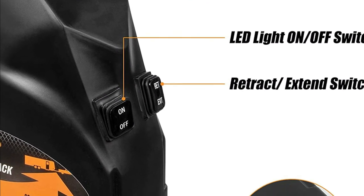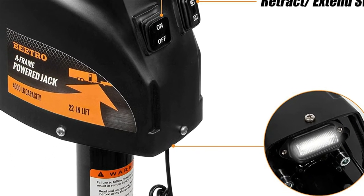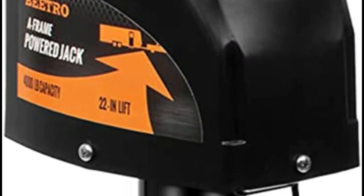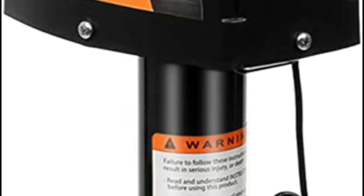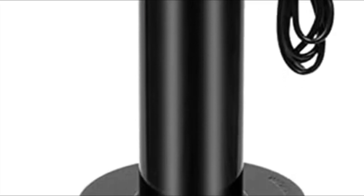The black paint and zinc plating provide more resistance to rust and prolong the life of the jack. With a bright LED light source, it is perfect for nighttime operation. With a bubble level, you can easily determine if the jack's location is level.